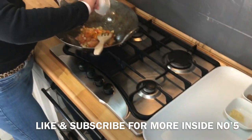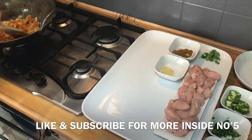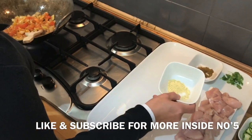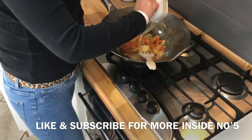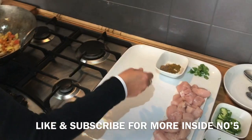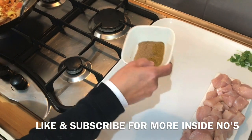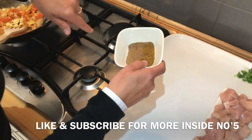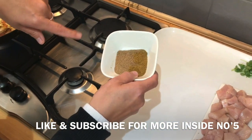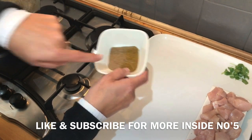Turmeric goes in - quarter of a teaspoon. Then we've got fenugreek - quarter of a teaspoon. Quarter of a teaspoon of fenugreek. If you want to use fresh you can, but we didn't have fresh. We've got a mixture - half garam masala and half coriander, mixed together.